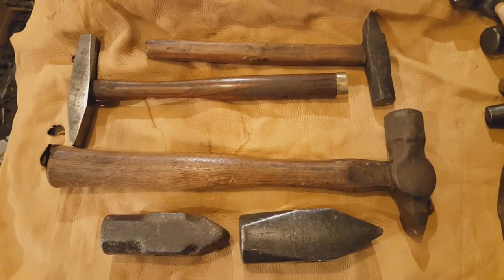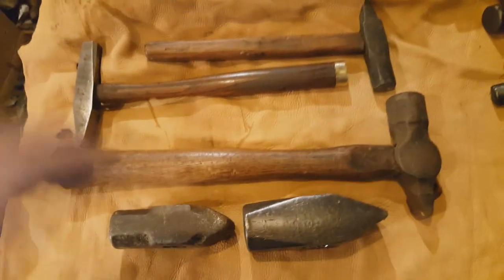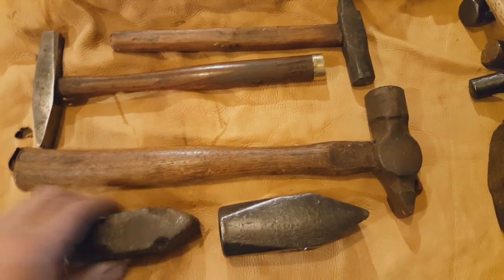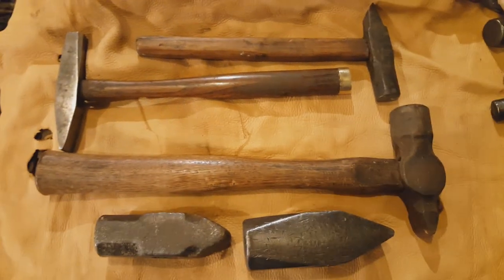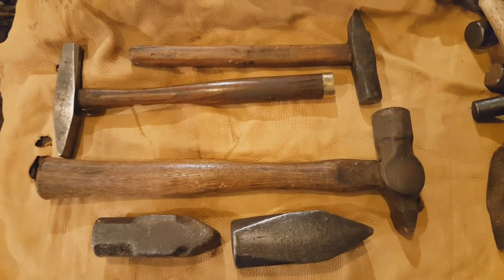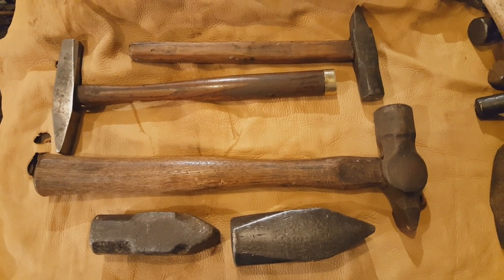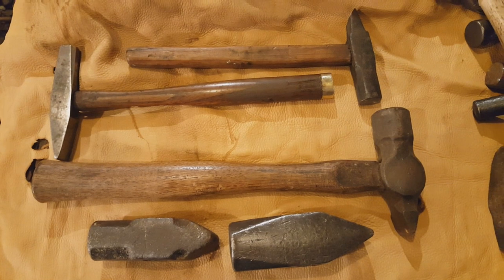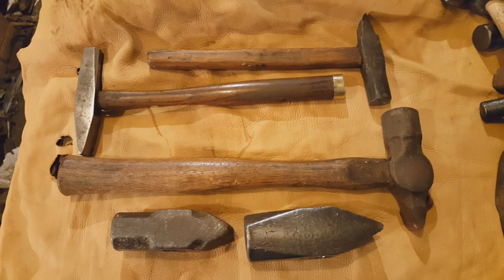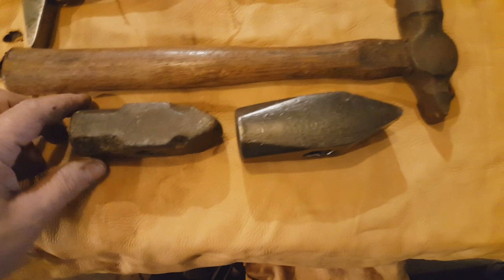First up, we have the cross-peen hammers. These are called that because the peen, or the back end of the hammer, is perpendicular to the handle or the eye of the hammer. The tiniest ones are used for jewelry making, the 3 to 6 ounce ones are used for tack hammers, the 6 to 10 or 12 ounce ones, like this one here, are called riveting hammers, and of course you get into the big ones, like these, that are used for blacksmithing.